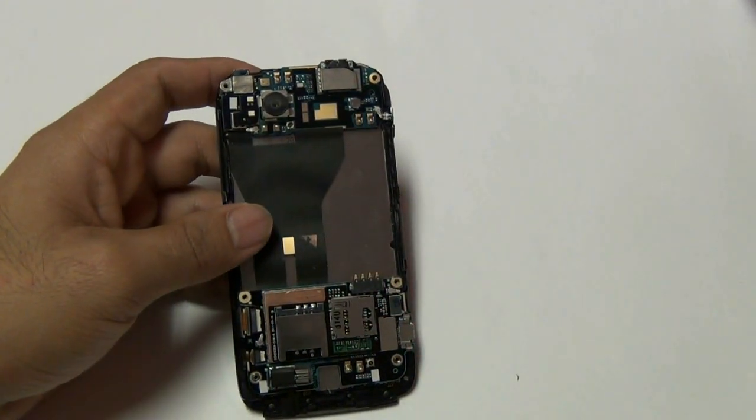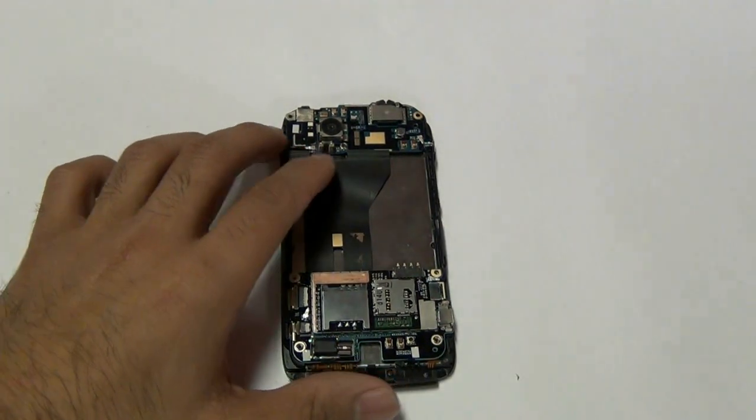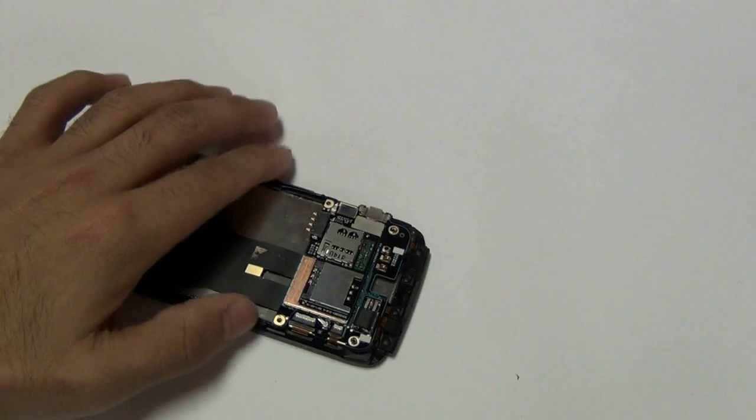Once those two jawbone connectors are released, you can then pull those two flex cables out. Make sure to pull the jawbone connectors in the right direction or you will completely snap them and destroy your phone.